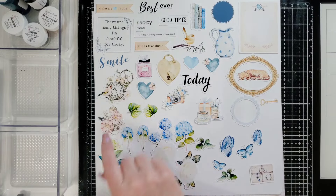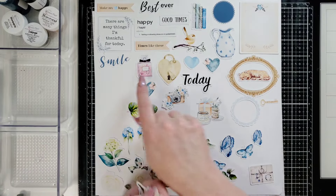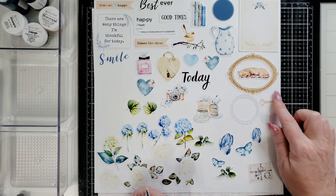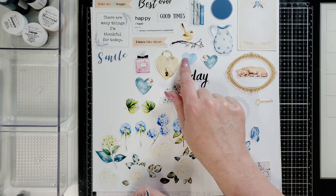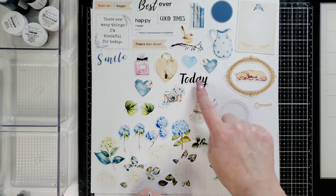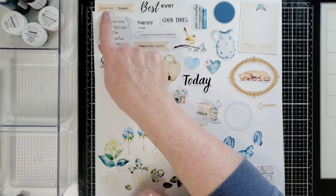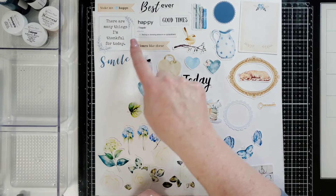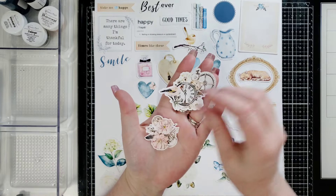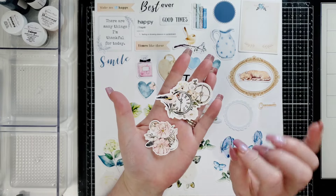Look at this envelope. Those are my favorites — along with the leaves. Look at these — oh my gosh, I can't even with this. Look at this perfume bottle, a heart with a locket so you could put this little key next to it. This is a circular frame, some hearts, a bird on a branch, and three hearts. Sentiment tags read: 'Today,' 'Smile,' 'Times like these,' 'Good times,' 'Best ever,' 'Make my heart happy,' and 'There are many things I'm thankful for today.'